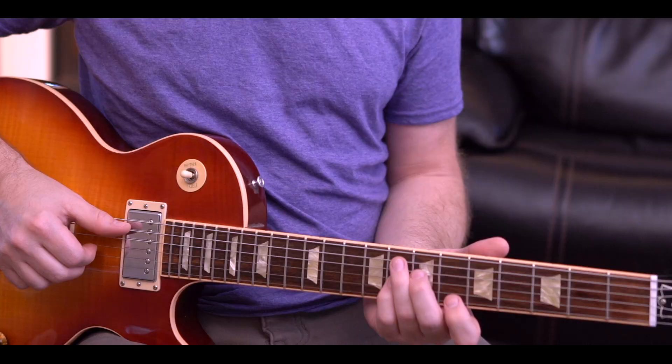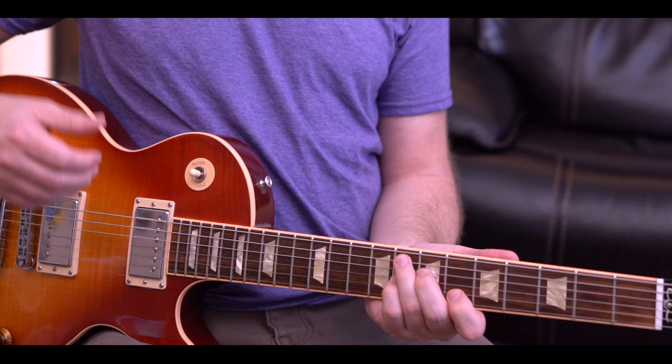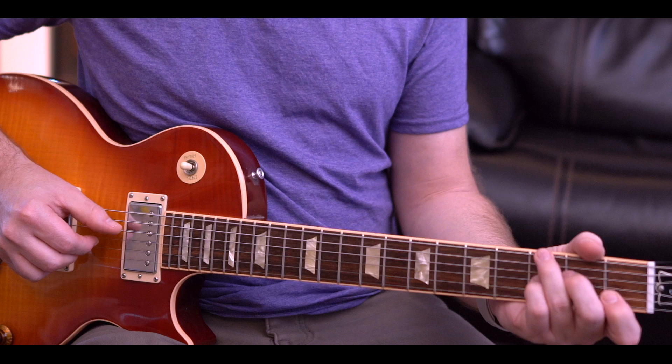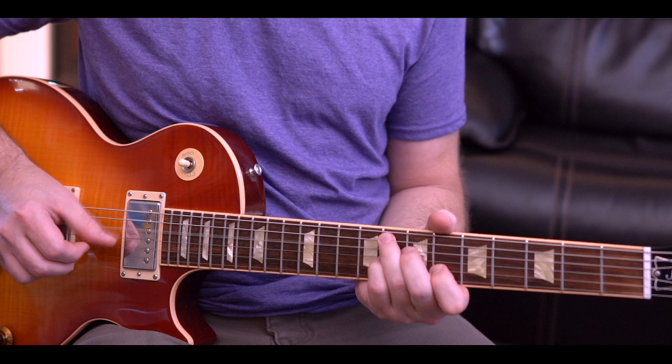If you can play that over the one chord — your C chord — you've got the whole thing. To change chords, just slide up so your ring finger is now on the eighth fret — that's your F chord, played as an F7. Back to your one chord, then go to the five chord: ring finger comes up to the tenth fret, fifth string. Then back to the four chord, back to the one chord.